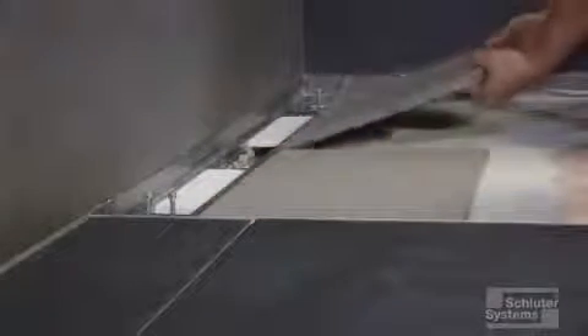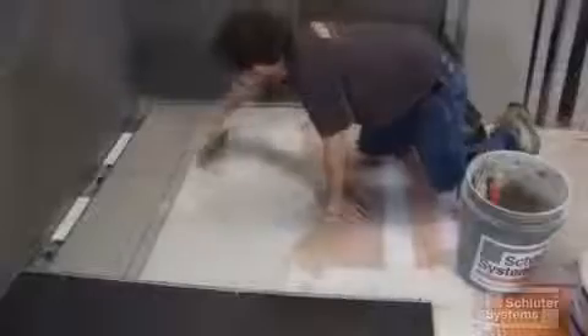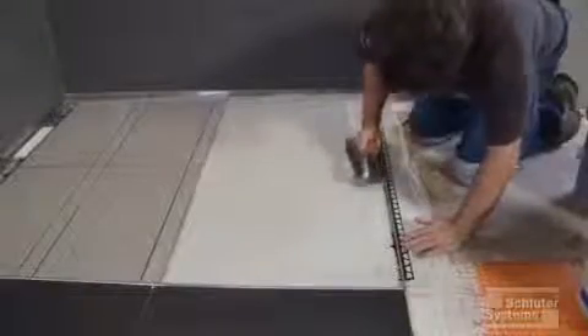Install the tile onto the shower tray, using an appropriate notch trowel for the tile size and back buttering as needed to achieve full coverage. We also install the Dialex profile at the transition from the floor to the shower to accommodate any potential movement.